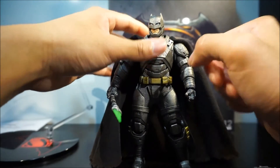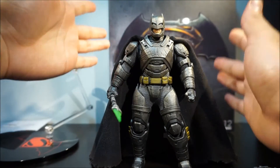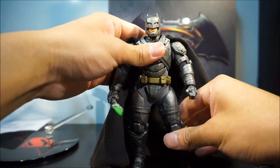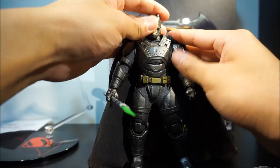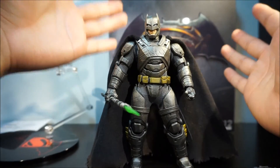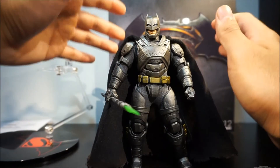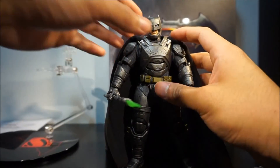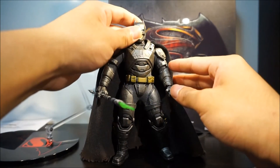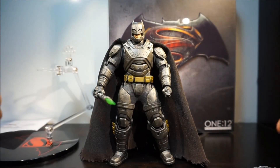That's about it for this armored Batman. Thank you for taking the time to watch my video. I'll be taking photos of my collection on my Instagram account @articulatedjp. Thanks for liking and subscribing — I appreciate you guys watching. ArticulateJP out!